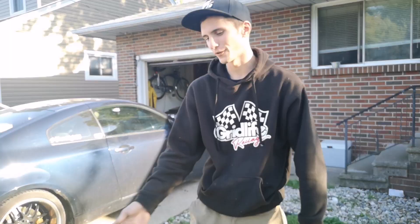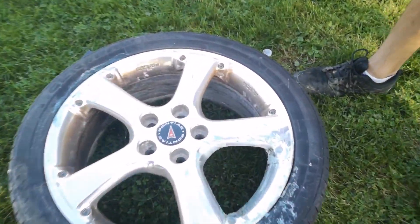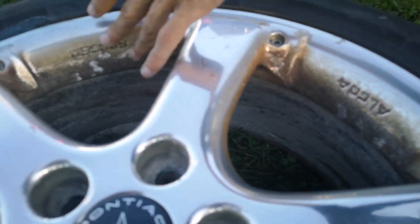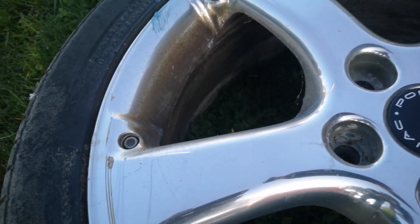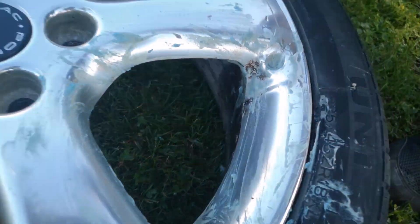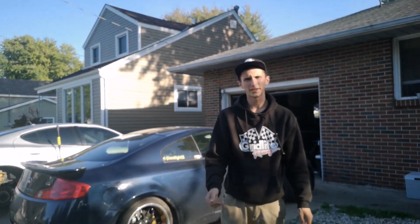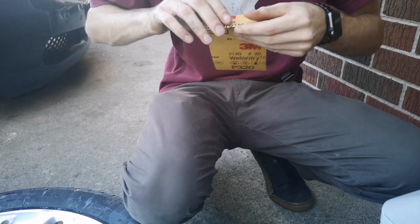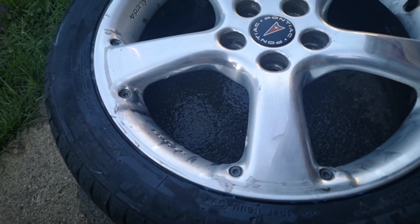Going to try to clean up the wheels on the Grand Prix. Got one of them off here, just starting with some Scotch Brite. The car sat for two years so these things are looking pretty rough. We're going to see if we can bring them back — it's coming back a little bit. Going to the sandpaper, starting with 320 now.